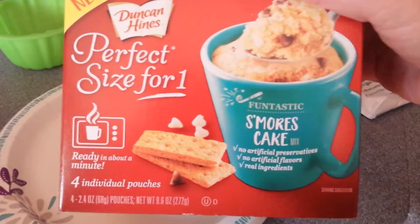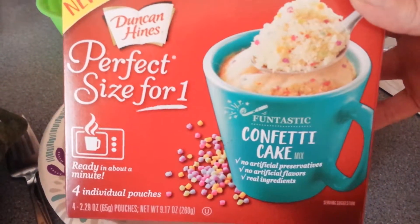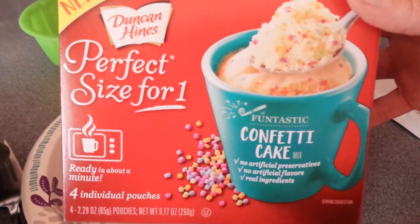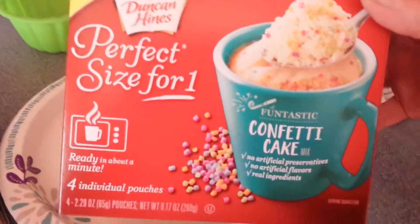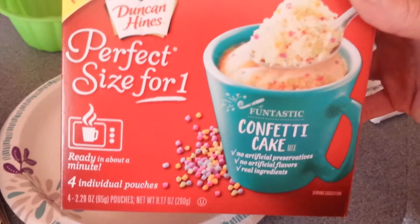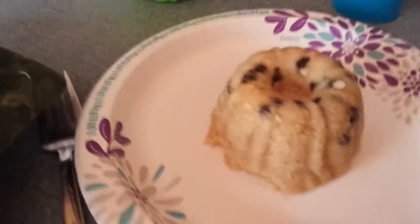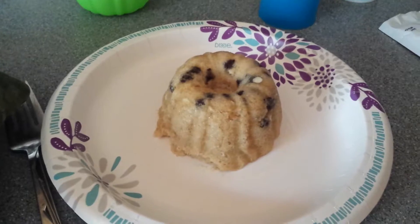They're really good, highly recommend them. Now I'm gonna make a funfetti confetti cake one — they can't say funfetti though, they have to say confetti because it's Duncan Hines. But all right, I'll make this one too. Oh, that is really hot. All right, gonna make a second one.